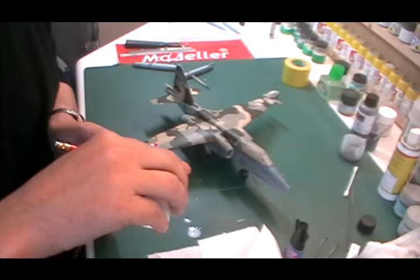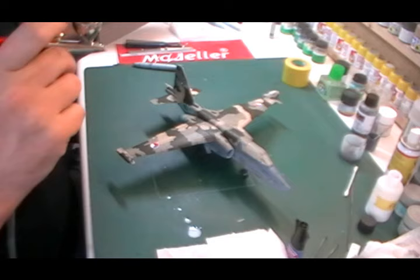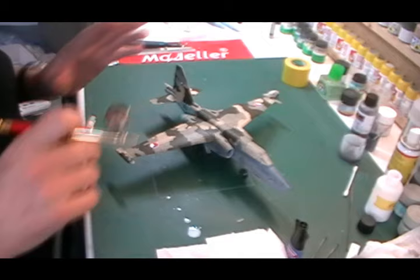We'll just slip it around to the other side, a little bit more, then down on the other side. Same time we're going to do the fuel tanks which we've painted up, and then the other bits and pieces that need flat coating like the doors. What we're going to do now is leave this to dry off. Once it's all dried and we're happy, we can start really bringing it together - get the weapons pylons on, the rest of the doors, and take care of all the little bits and pieces.